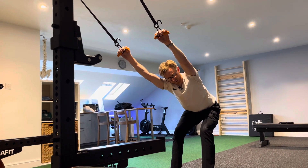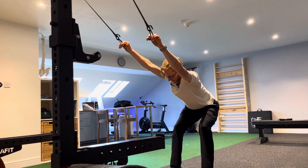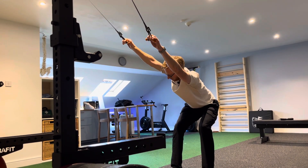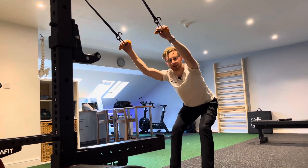Hold it for five seconds, come back to the center, drop the left shoulder down, rotate that right shoulder up slightly — the stretch should kick in down the left hand side. Again a five second hold, bring it back to the center, and then repeat the rotation from right to left.